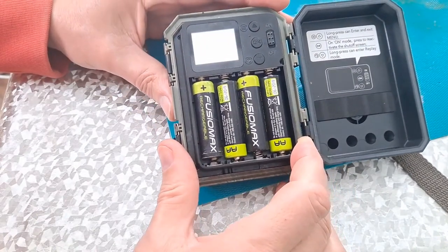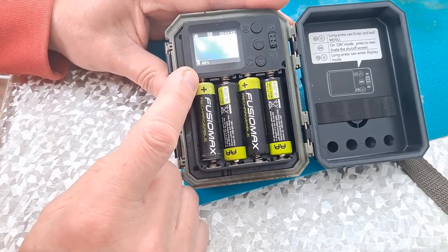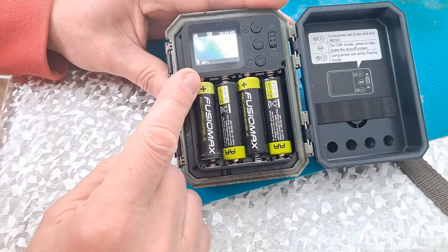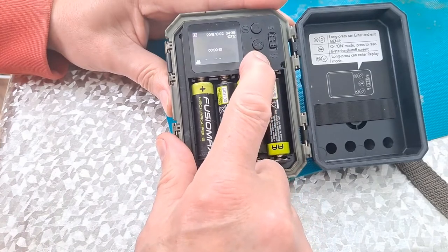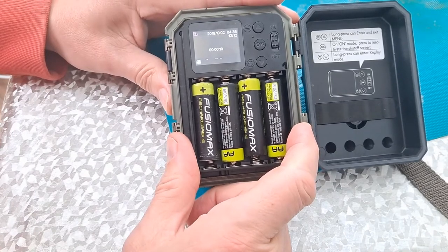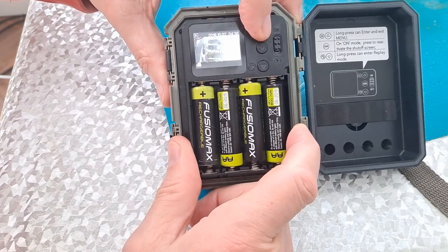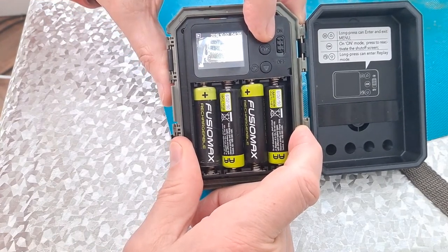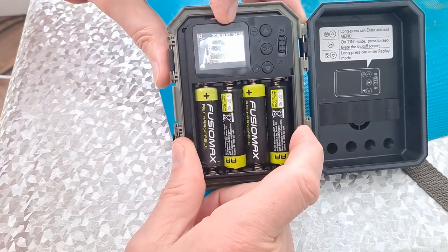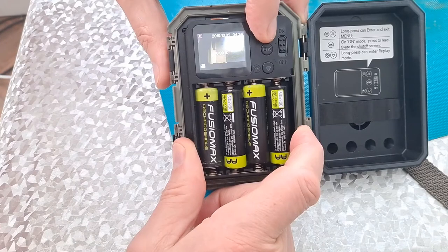Right, just brought it in, switched it back on again — see what it comes up with for battery percentage: 85%, which is quite impressive because it was 95% when I put it out. The peanut butter didn't look like it had done much, but something triggered it — got 12 images or 12 clips.